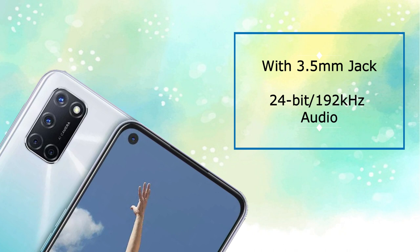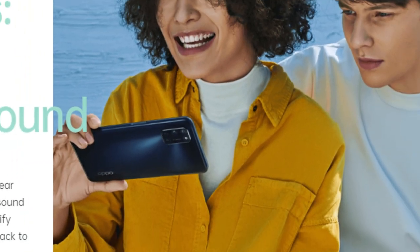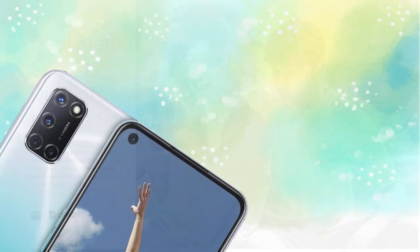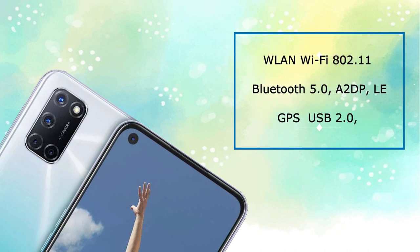If you are in a loud area, you will have a super cool loud audio experience. There is Wi-Fi 802.11 dual band Wi-Fi support, Bluetooth 5.0, GPS, and USB 2.0 support.